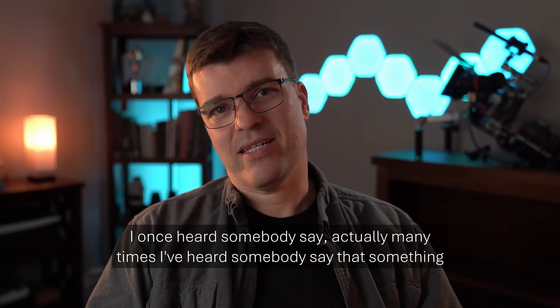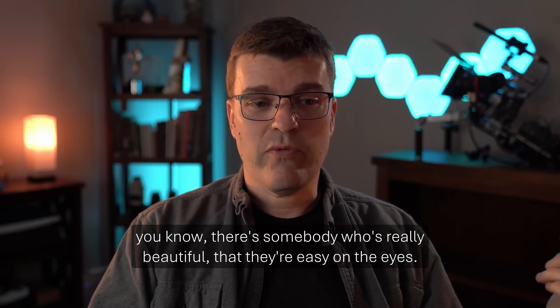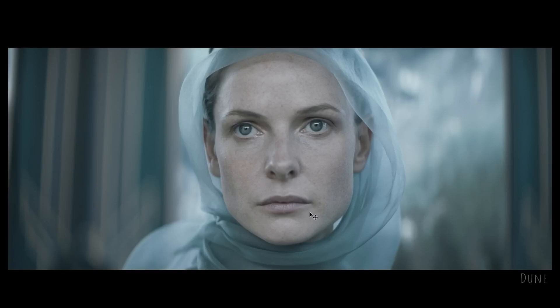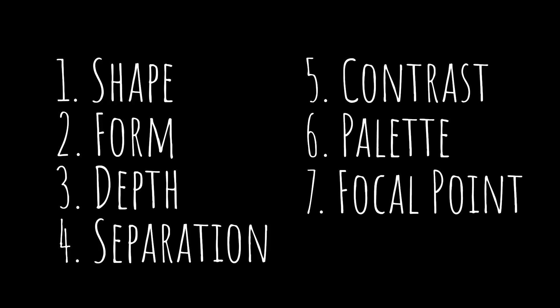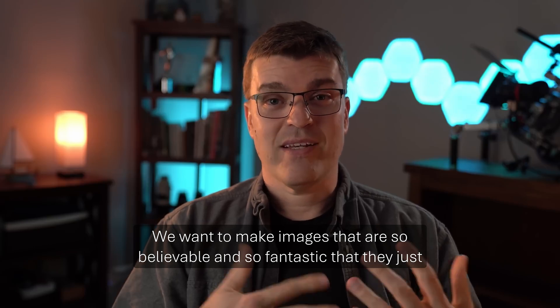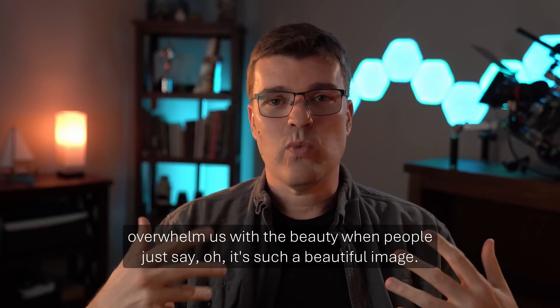He redefines beauty as 'easy on the eyes' and breaks it down in seven parts: shape, form, depth, separation, contrast, palette, and focal point. We want to make images that are so believable and so fantastic that they just overwhelm us with the beauty.